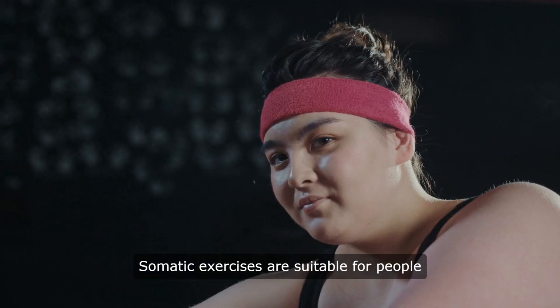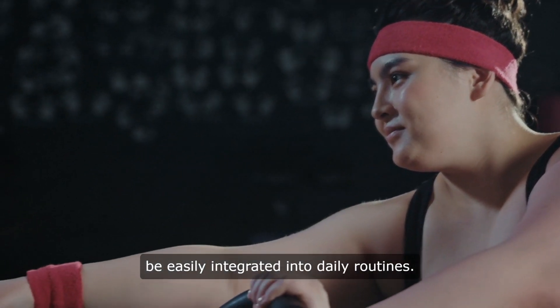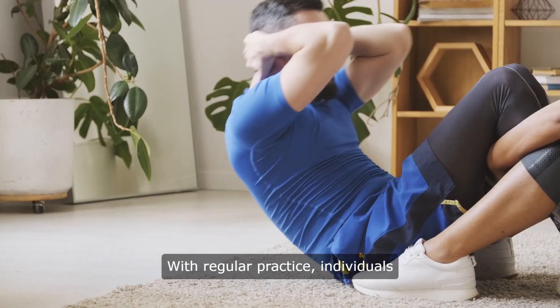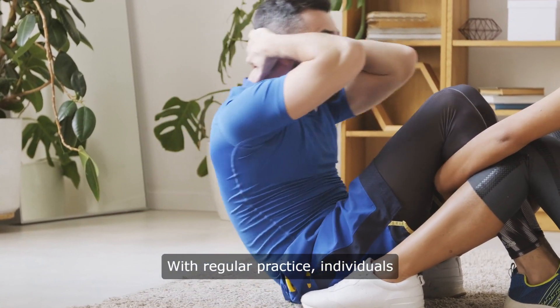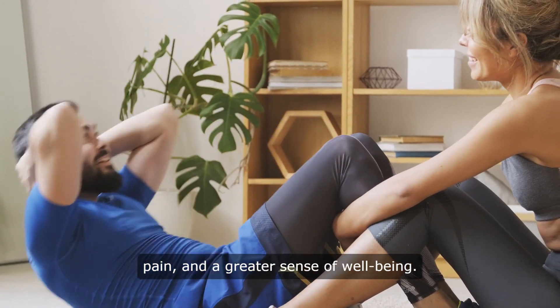Somatic exercises are suitable for people of all ages and fitness levels and can be easily integrated into daily routines. With regular practice, individuals can experience improved mobility, reduced pain, and a greater sense of well-being.